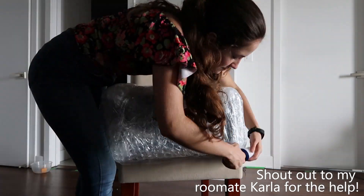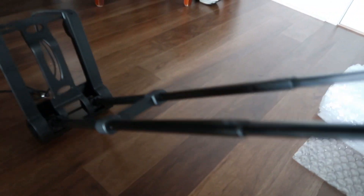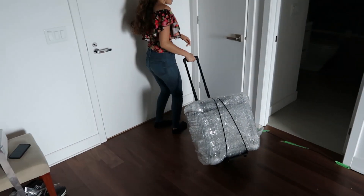If you ever want to do this, try to keep the bubbles upside down, so the bubbles are actually facing the item you're bubble wrapping. Then at Staples, I also bought this $36 cart, which was a life saver because it made my computer actually look like luggage and made me able to move it around easier. And then I was ready.